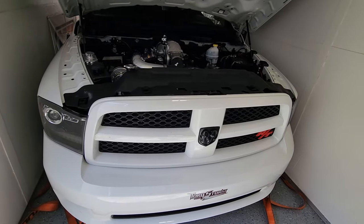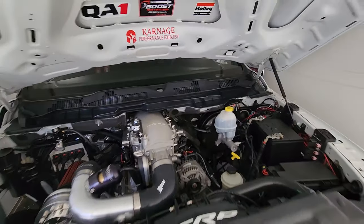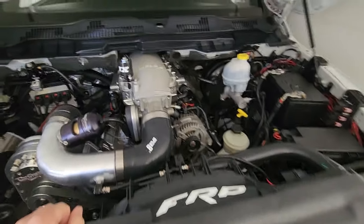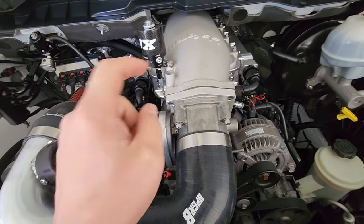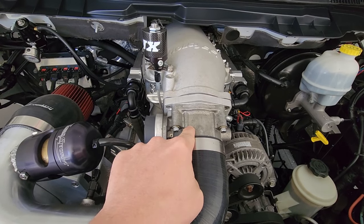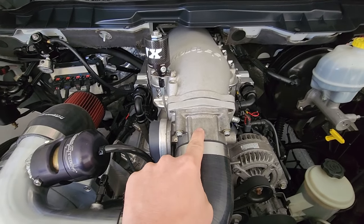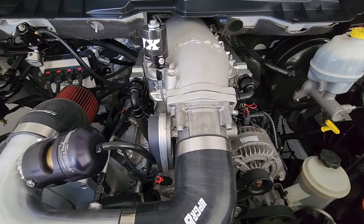We got Frostbite — she's still in the trailer in hibernation. We haven't taken it out pretty much since the last time we raced. We got a new modification to put on. As you can tell, this right here is the stock original throttle body. Still running the stock original throttle body since day one of this truck, and that's what we're gonna be changing.